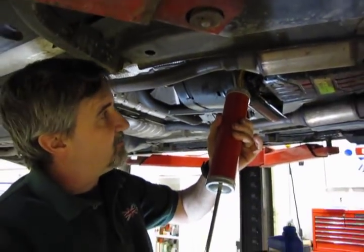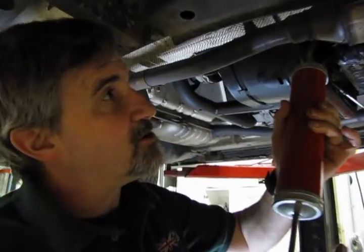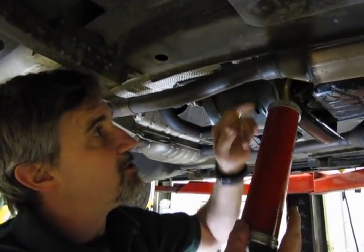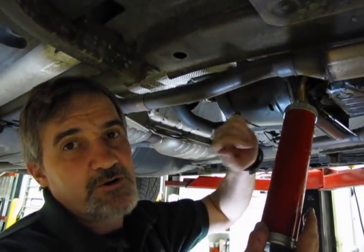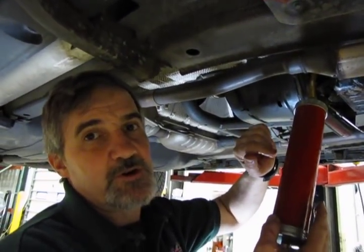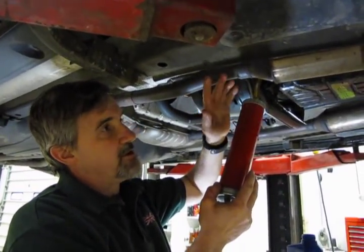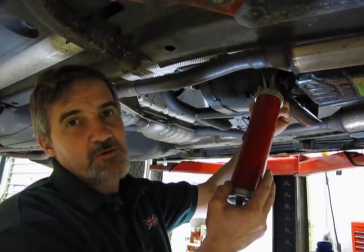Something I wanted to note: because you need to have the engine running to do the final top off, be careful because you're going to be working very close to the catalytic converter, and this thing can reach 300-400 degrees which will take a layer of skin off very quickly. So be careful working around it — not only do you not want to touch it, you don't want to hit the hose of your tool against that tube because it will melt right through it.